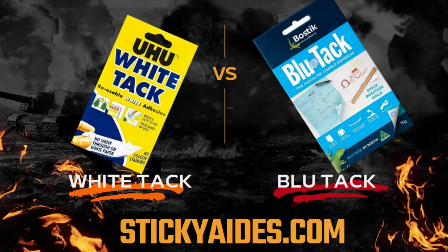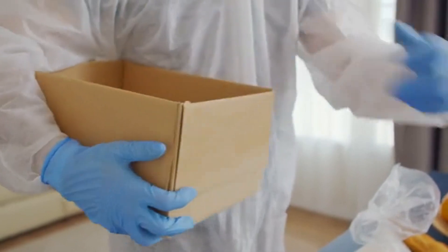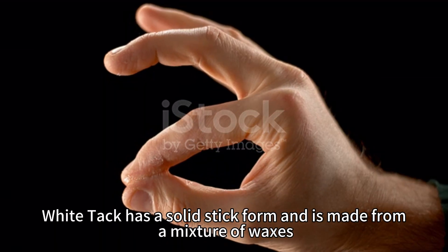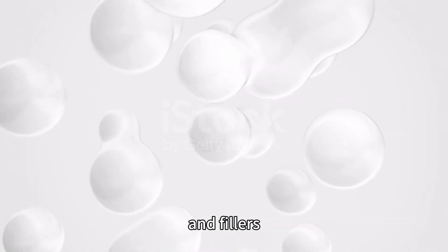White Tack and Blue Tack are two popular reusable adhesives used for temporarily attaching lightweight objects to surfaces. This is White Tack. It has a solid stick form and is made from a mixture of waxes, plasticizers, and fillers.